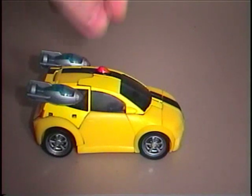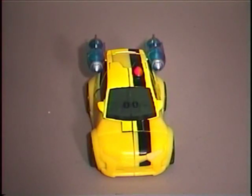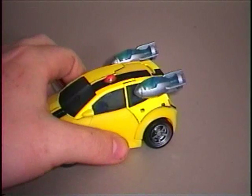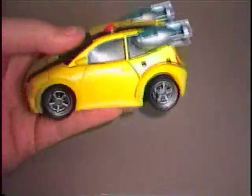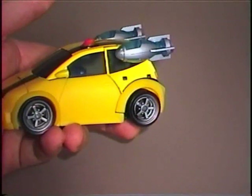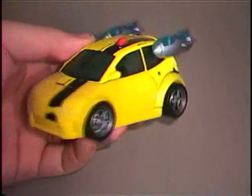Just based on the vehicle mode I can recommend it for kids, because Bumblebee is a very popular character especially among kids, so this mode would definitely appeal to the younger audience. But as a collector I cannot recommend it just based on this mode — it feels like a cheap Tonka car in my opinion.